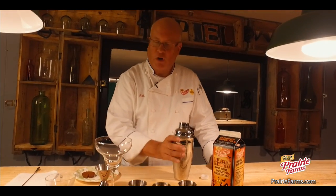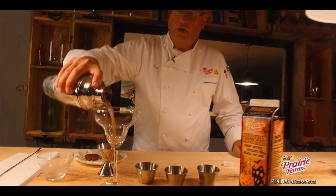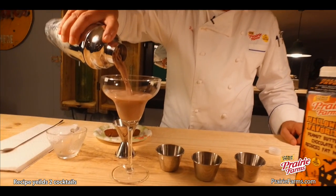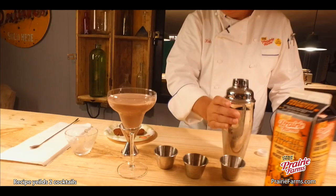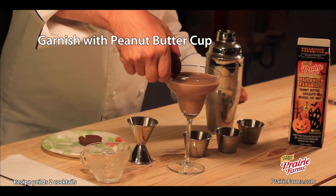Select a fun glass — a champagne coupe, martini glass. I've chosen a margarita glass here. Go ahead and pour it up, and garnish it with a peanut butter cup.